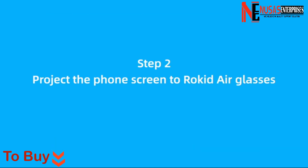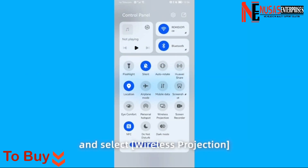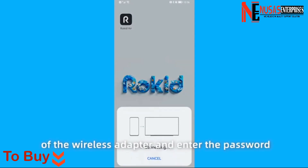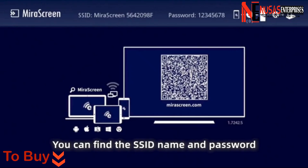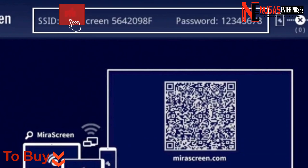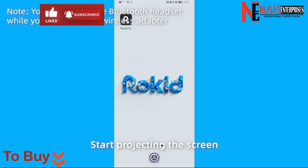Step 2. Project the phone screen to Rocketeer Glasses. Option 1: Screen projection via adapter's hotspot. Scroll down the shortcut menu and select Wireless Projection. Select the SSID name of the wireless adapter and enter the password. You can find the SSID name and password in the upper corner of the adapter system page. The default password is 12345678. Start projecting the screen.